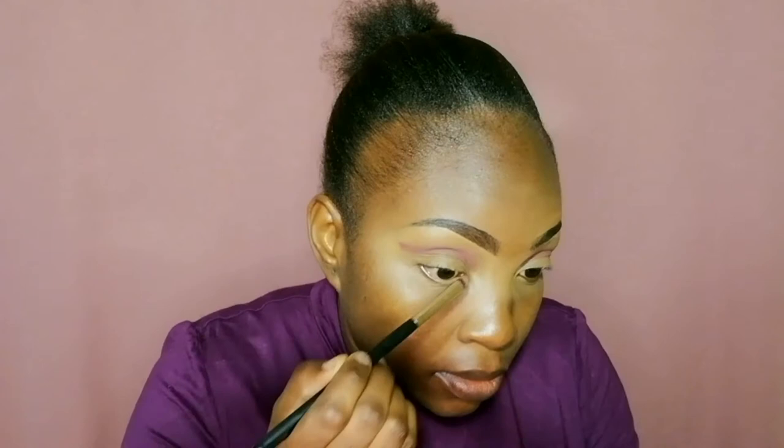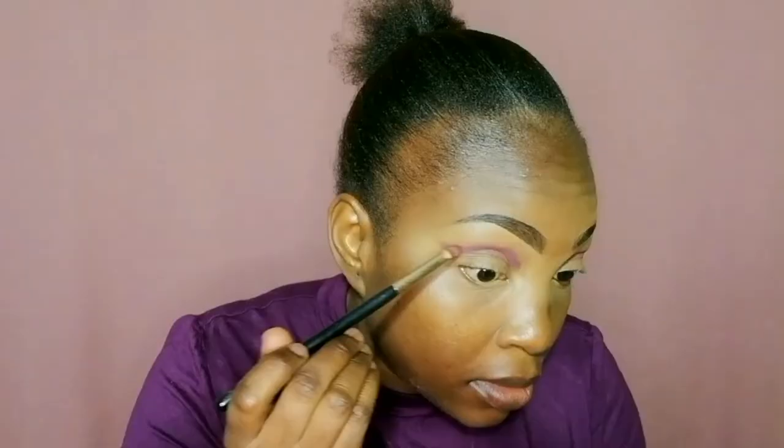I put more product and also went in with another shade of darker purple because the first one was not that pigmented. You can see now it shows more than the first one, and I drag it outwards. I pack it in so that it becomes a bit darker.